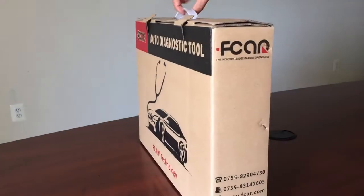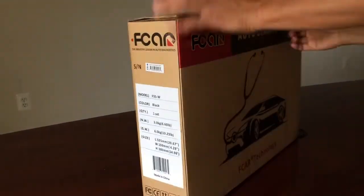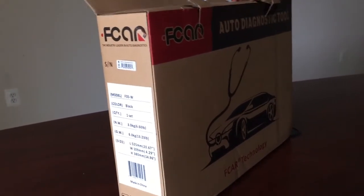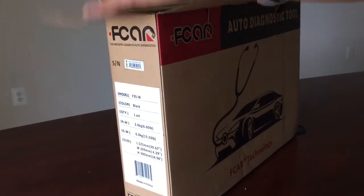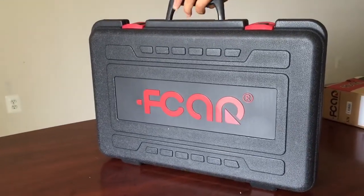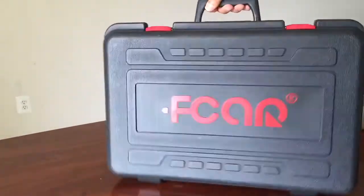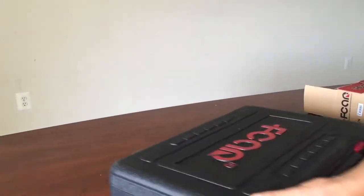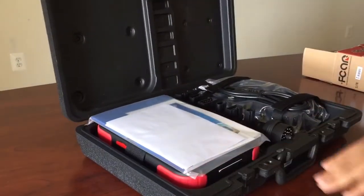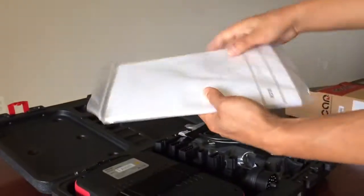This is the package. I'm going to open that. So that is the carrying case. This is the pre-manual.